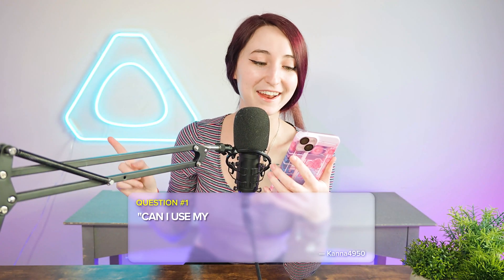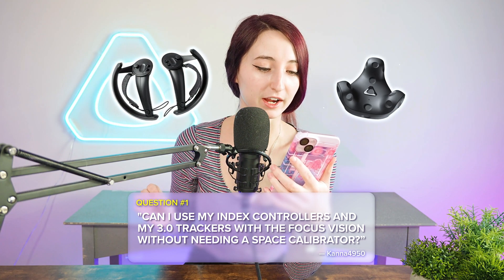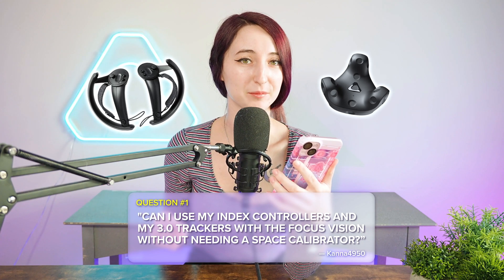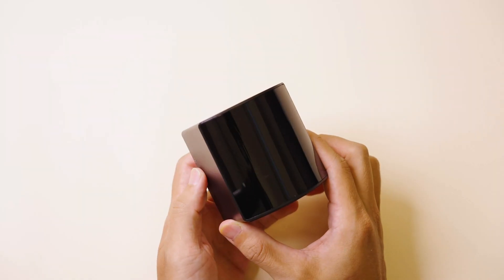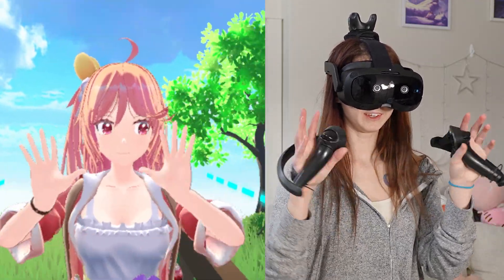Our first question is from Kana4950 asking: can I use my Index Controllers and my 3.0 trackers with the Focus Vision without needing a space calibrator? The Vive Focus Vision uses inside-out tracking, whereas VR tech like the Index Controllers and Vive Tracker 3.0 use SteamVR Lighthouse tracking, also known as outside-in tracking. Because they use different tracking systems, you will need a calibration system like Open Space Calibrator to align them. Once you set up the space calibration system, it will work.